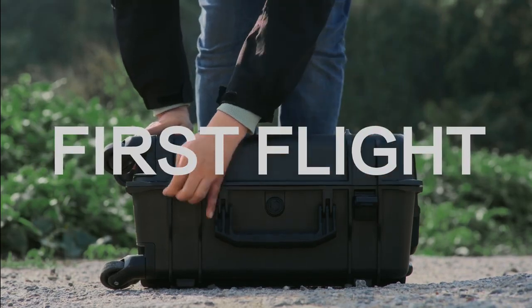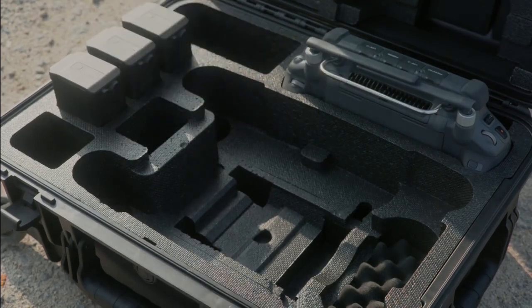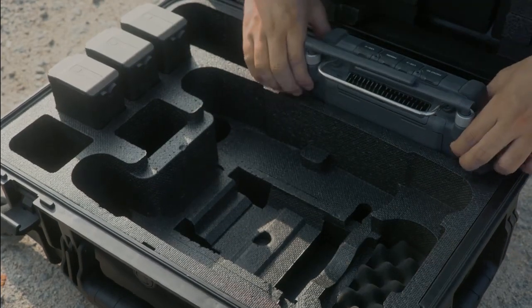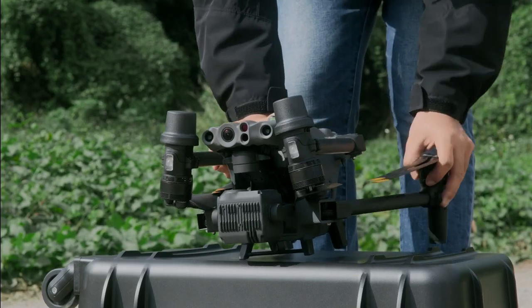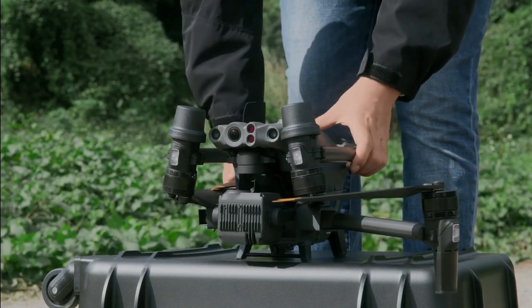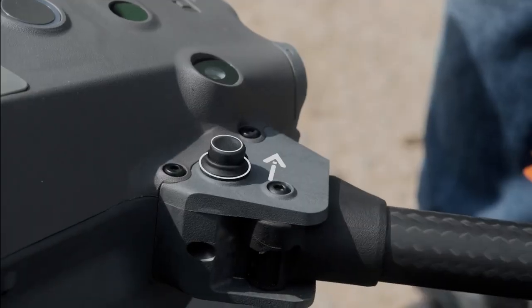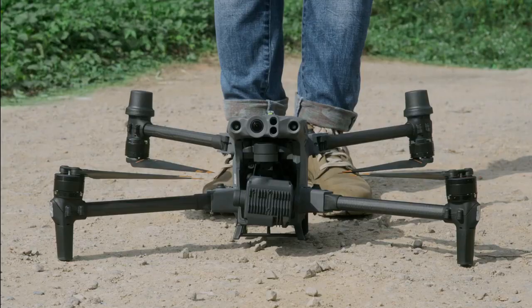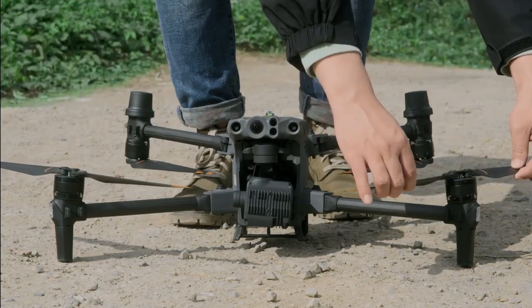First Flight. Open the safety box and take out the Matrice 30 aircraft, TB-30 intelligent flight battery, and the remote controller. Unfold the frame arms, and check whether the arm folding button pops up in place, making sure the frame arms are locked firmly. Place the aircraft on an open, unobstructed horizontal surface.